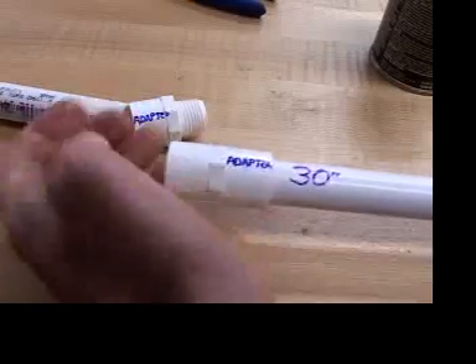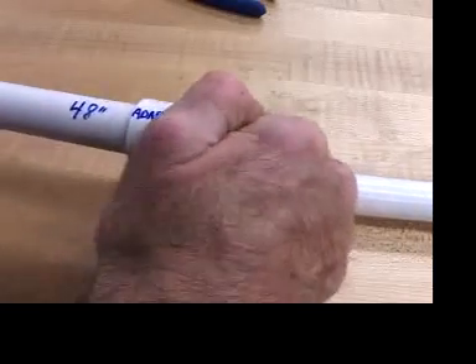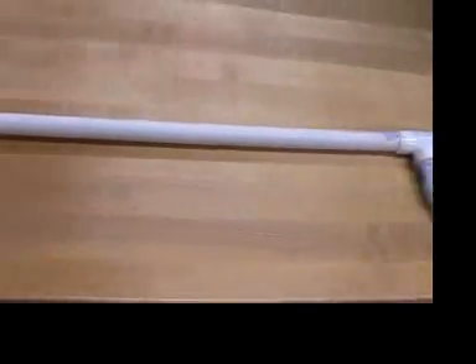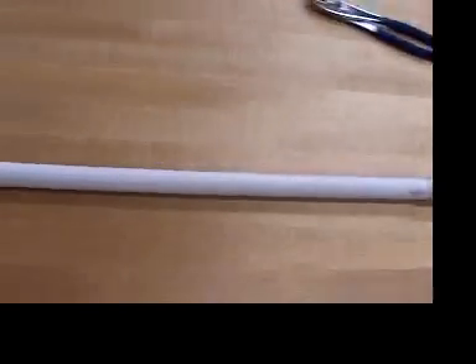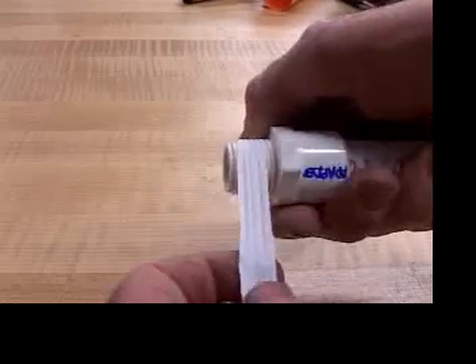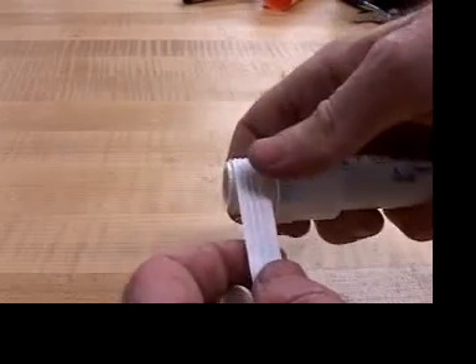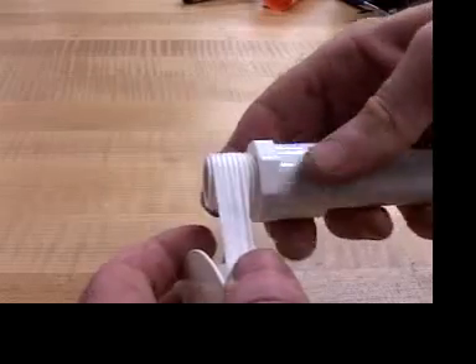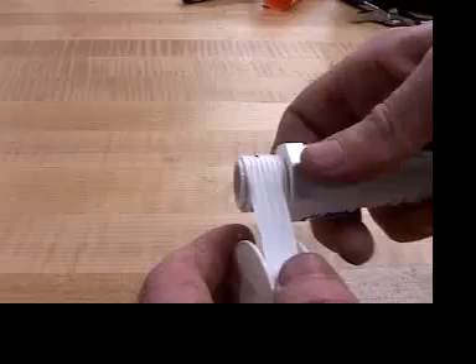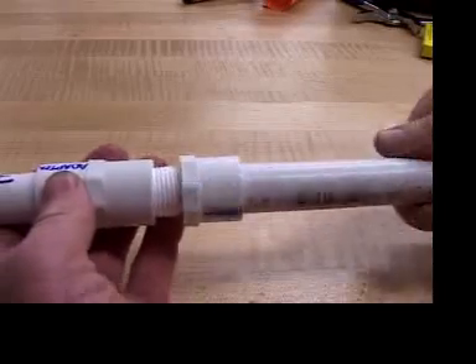The adapters get glued on too, but don't get glue on the threads. When you're done, it'll look something like this. Now's a good time to put the Teflon thread tape on. Five or six wraps keeps the connection from leaking, and if you can wrap it in the direction I'm showing, you can avoid having it peel off as you twist it in.